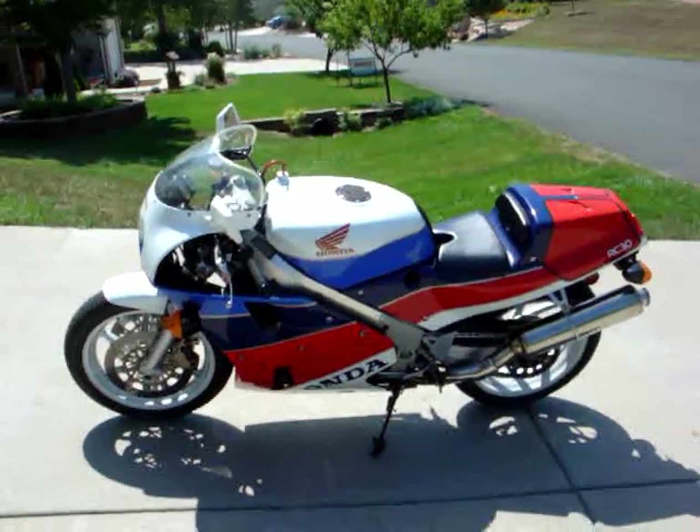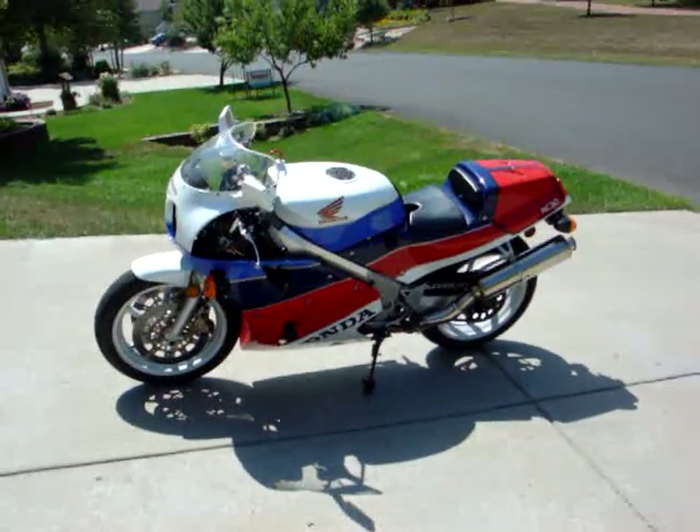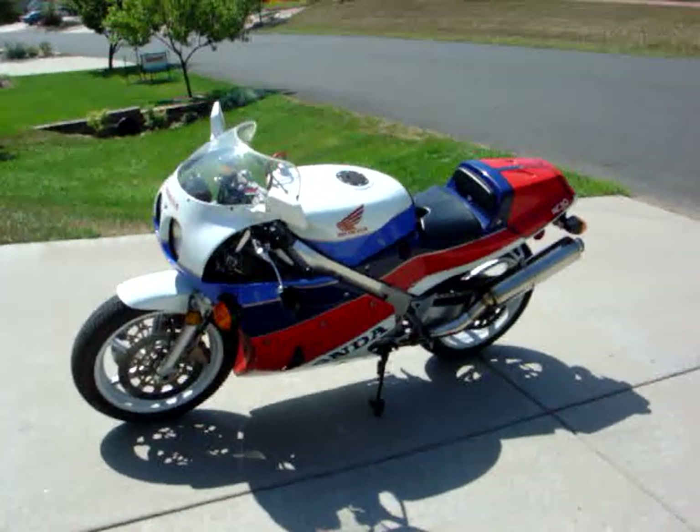Hello, this is my 1990 RC30. I've had this about six years, bought it off the local Honda dealer. He had it on his wall for about five years. I managed to prise it off him when he was a bit skint one Christmas.